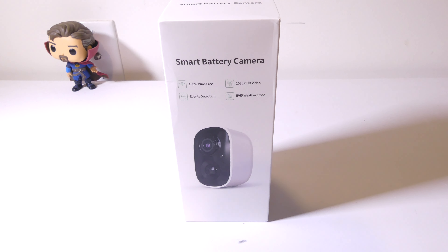So for $45, you're going to be competing with products like Ring and other outdoor/indoor cameras that you can mount on your front door, your back porch, inside your home, wherever you would like.